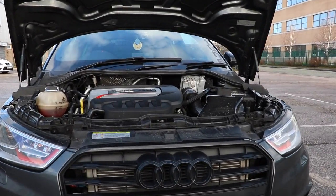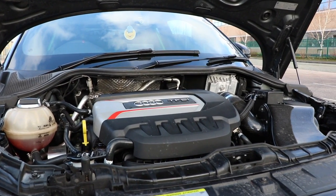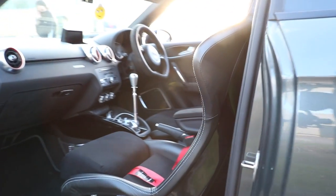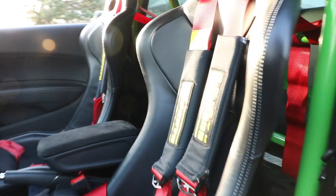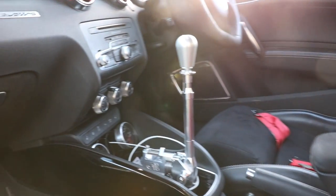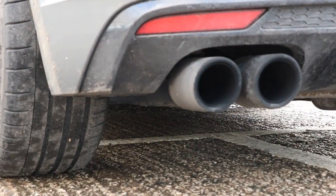Please can we just take a moment to understand the engineering that's gone into setting up this car. I'm not just talking about the KW V3s with Club Sport Springs or the Turbo Technics V4 fitted on this car — it's far more high level than that. This monster shares the same power-to-weight ratio as an entry level Lamborghini Huracan. Even for the cynics, it's hard not to respect those numbers.